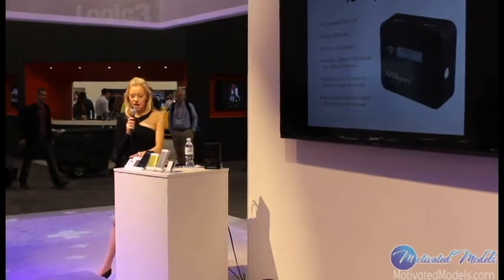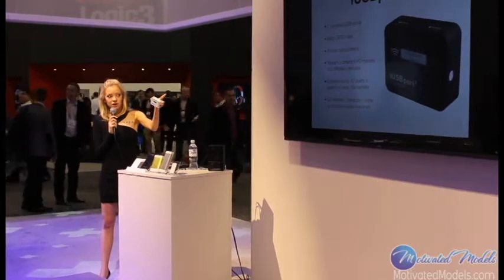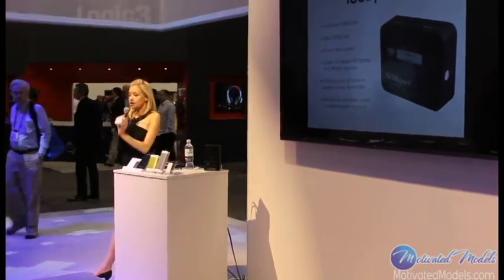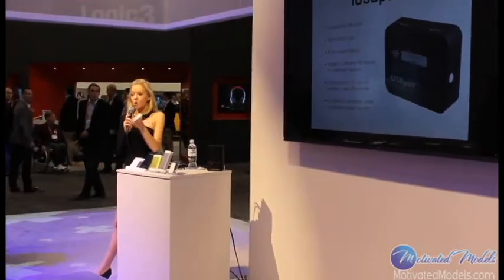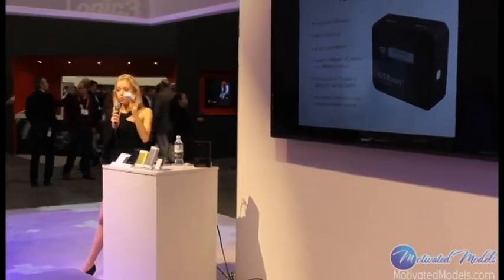Our first product is going to be the iUSB Port 2. It's this little guy here in white; we have one up there in black. This is essentially a router plus a battery. What that means is you can plug any USB device into this and it's going to become a wireless USB device.